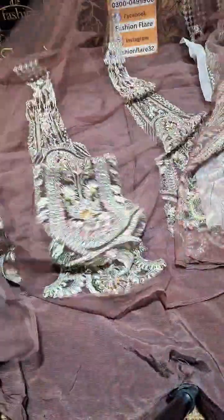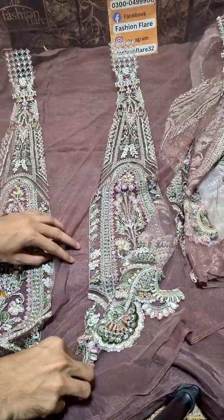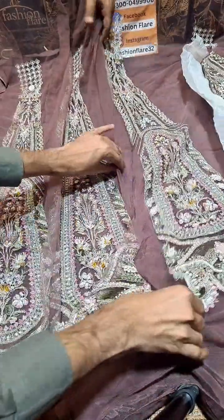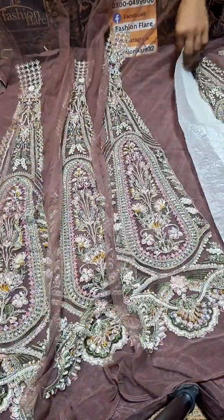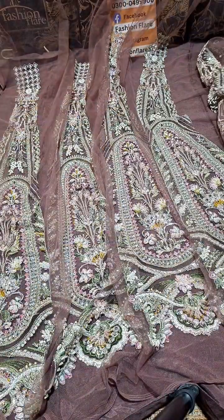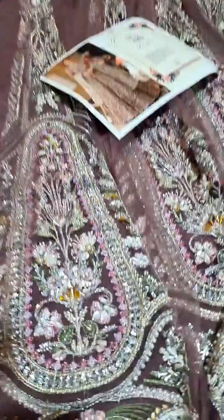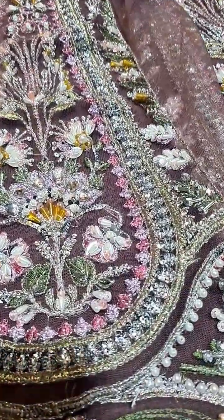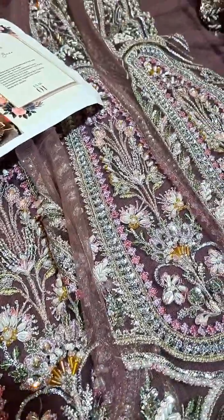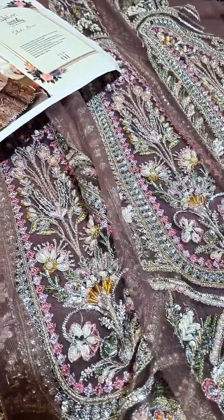I will show you how well it looks and how many colors are in this. You will get a good idea of how it will look after it gets stitched. Not just the color is beautiful, but the design and the detailing is really amazing.